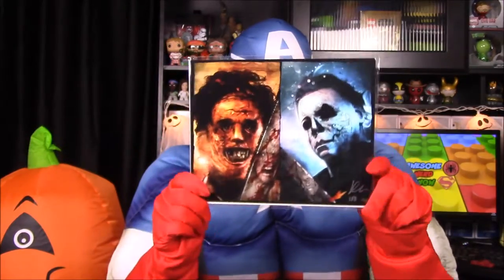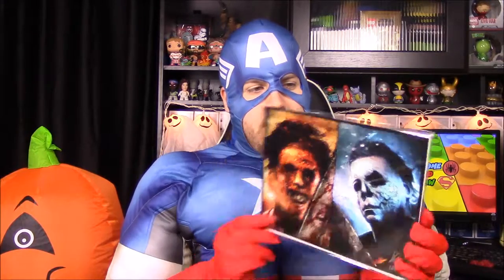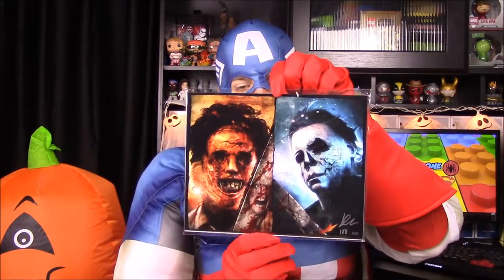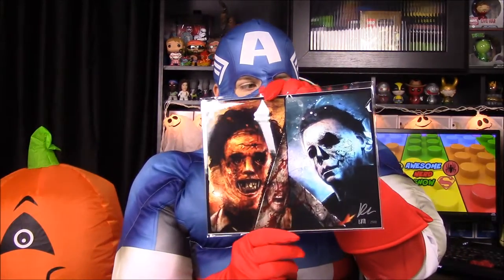Now this is creepy. We have a picture, and of course it has a BAM box certificate of authenticity. Here we have Leatherface and Michael Myers — to me two of the creepiest, scariest horror movie characters. Now we have them both in one picture. This one also has an autograph; I assume it's the artist, so I'll have to look at the booklet to find out who it is.